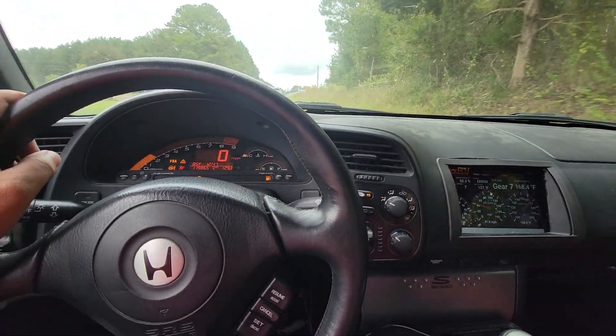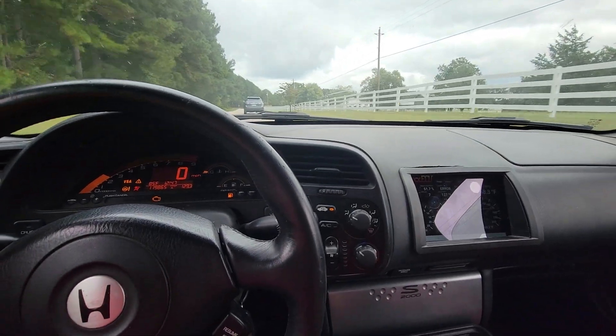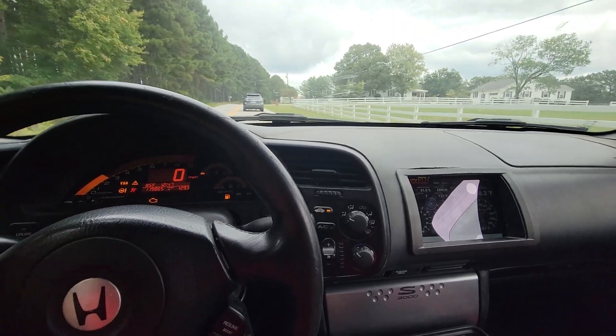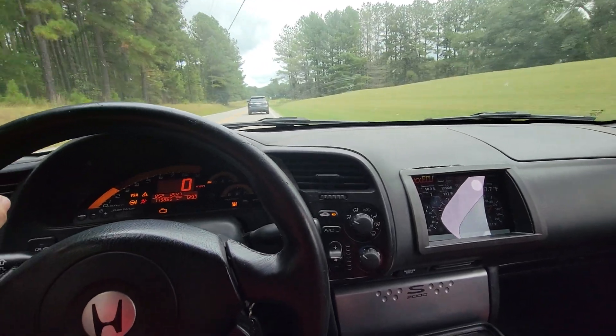With Max ECU, the automatic mode is still using the original BMW mechatronics, so all the shift points and all that stuff are pretty much handled by the BMW ECU using their tables, which aren't too bad for this.